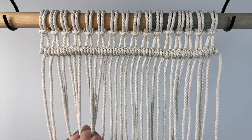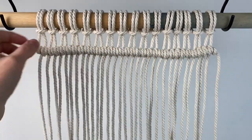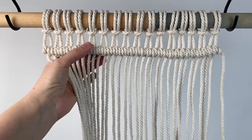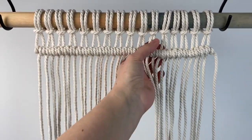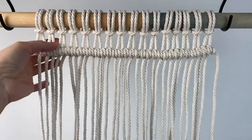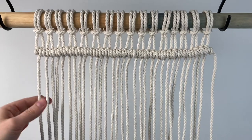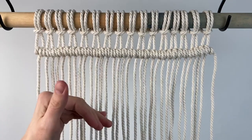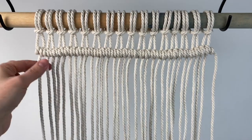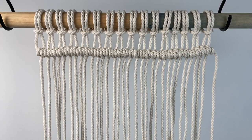Okay, this is me really, honest to goodness, trying to do a straight line, and you can see it's not terrible, but it's not really perfectly straight either. It's a little wonky. If you kind of adjust it, it might look better, but when you're doing a wall hanging that has a lot of perfectly straight across lines like this, it starts to get worse the more you do. It just gets more and more crooked and crazy looking.